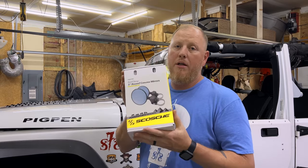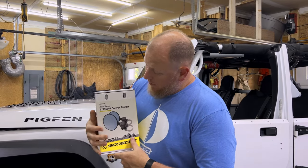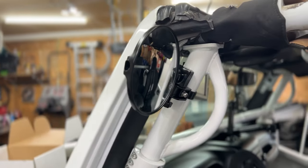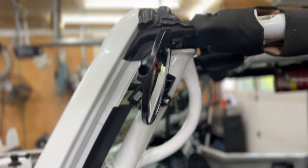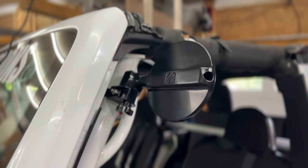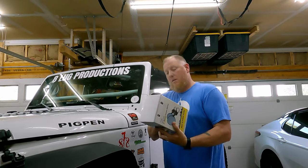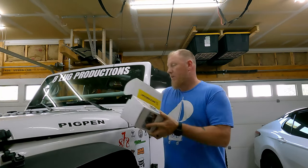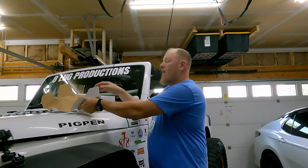So what I picked up was 5-inch round convex mirrors from Scorsi — I believe that's how you say it. A pretty solid looking setup. 5-inch round, anodized aluminum.